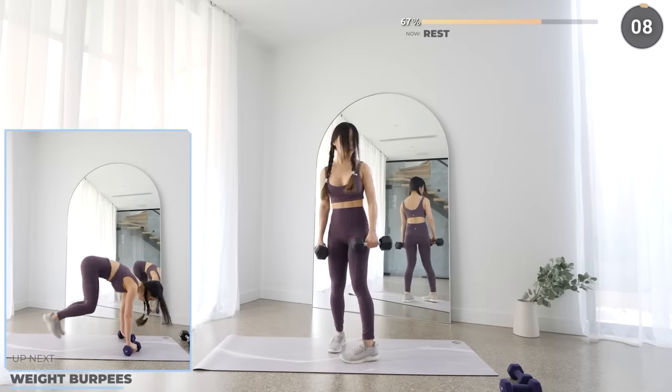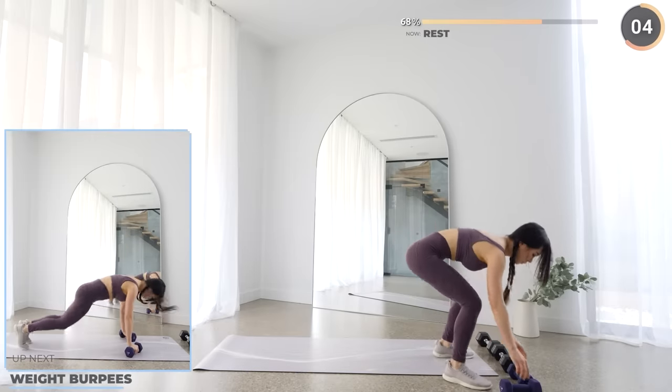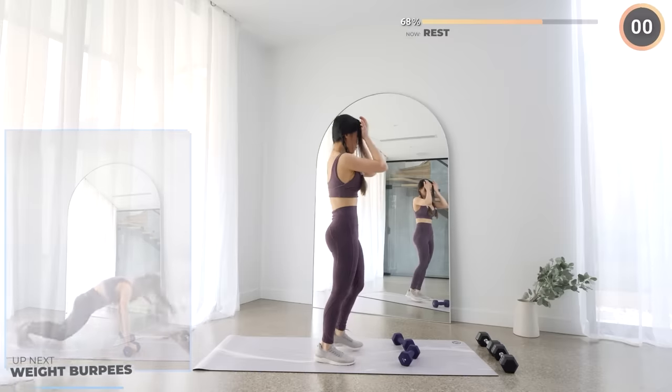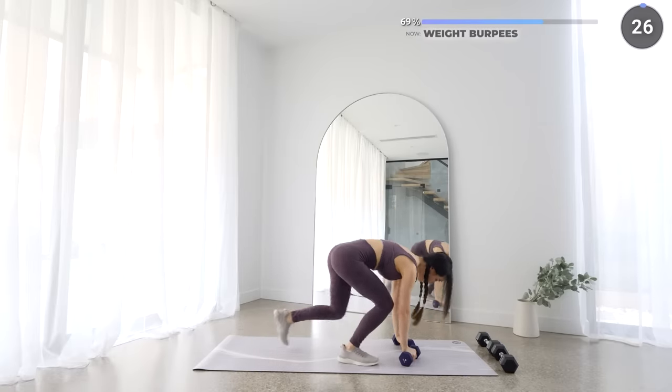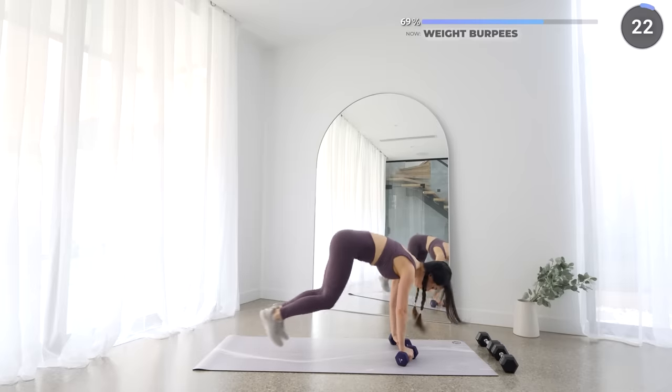Now we have the last repeated exercise with burpees again, just to keep that heart rate up. Again, you can do this without weights. Make sure you're not rounding your back as you get back up, as that can injure your lower back. Just do without weights if you need to — it's okay.